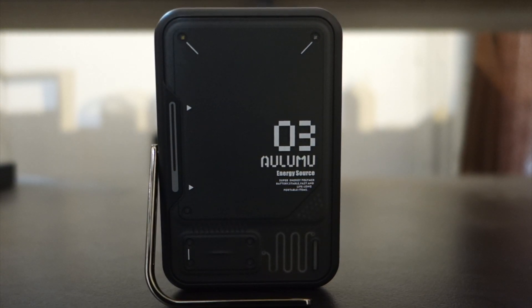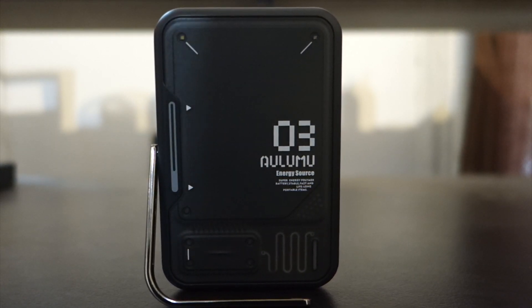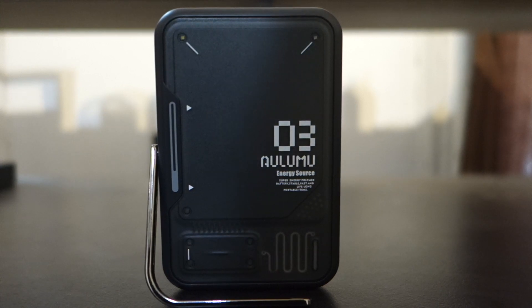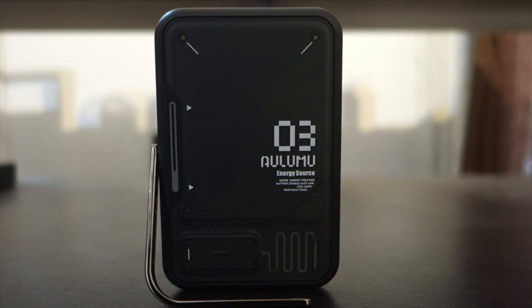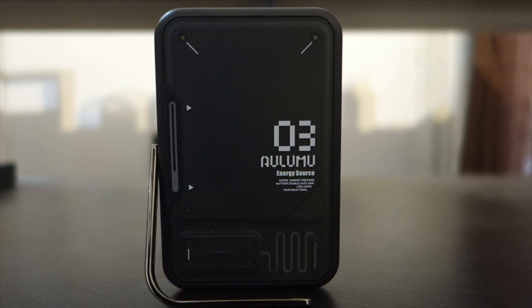One downside: it doesn't get hot right away, but eventually it will warm up like a regular charger. It's better to set it on a table or surface rather than holding it in your hand for extended periods. That's the one negative side effect. Overall, hope you guys like it — like and subscribe, it's a pretty good product to pick up.